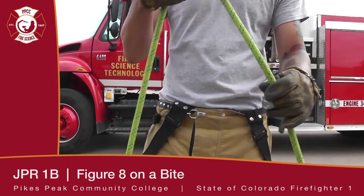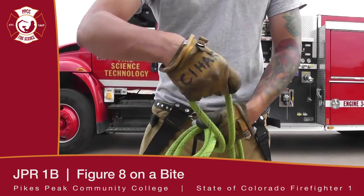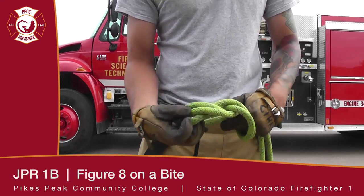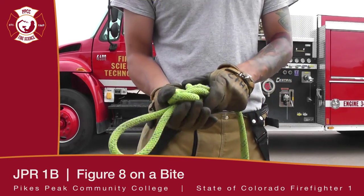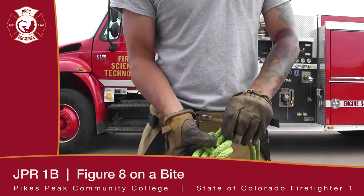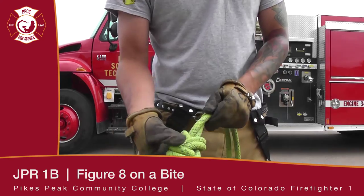This is going to be a figure eight on a bight. After you tie your knots, you want to make sure that they are dressed appropriately.